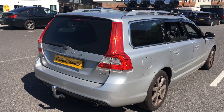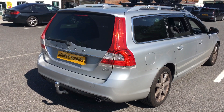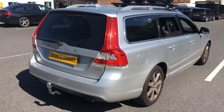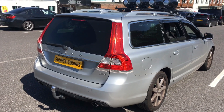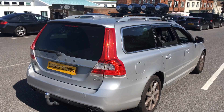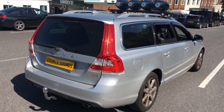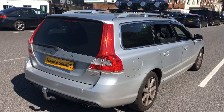Welcome to another Source Sounds video. We've got a Volvo V70 and what the customer has asked for is a PA system. This is going to transmit sound because it's a support vehicle for a charity bike race.